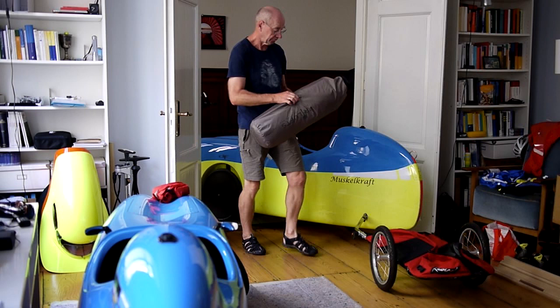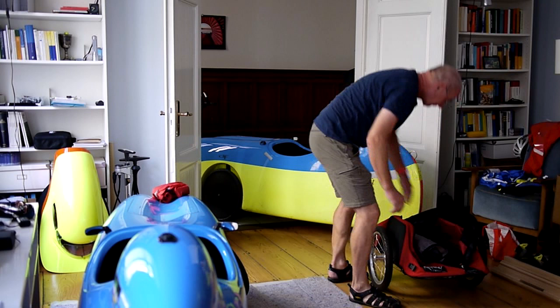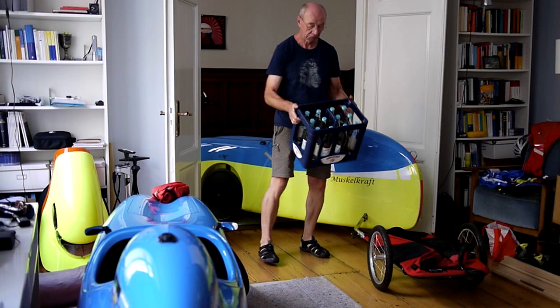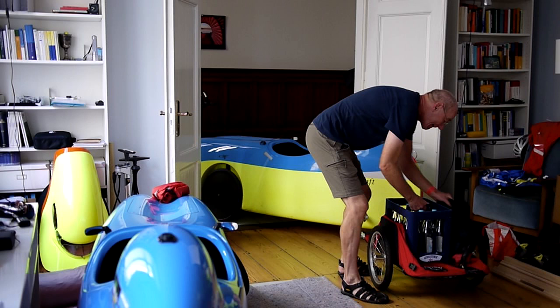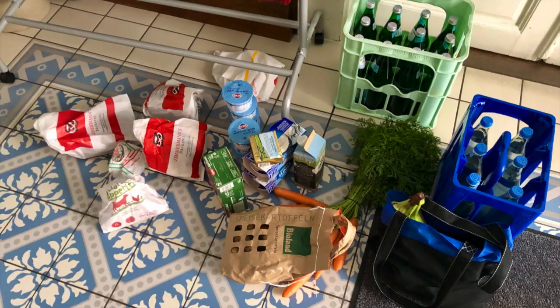This is an example of something bulky that you can hardly store in the velomobile — it's a three-person tent, and it fits easily in the trailer. Or, for another purpose, this is a case of water bottles. Two of these cases fit easily into the trailer. So you can quickly reach the load limit of 40 kilos, which I recommend to keep.